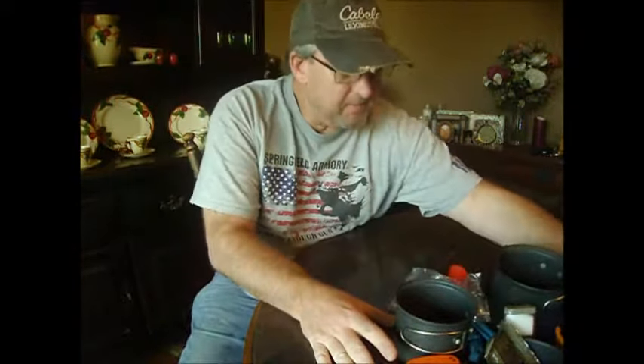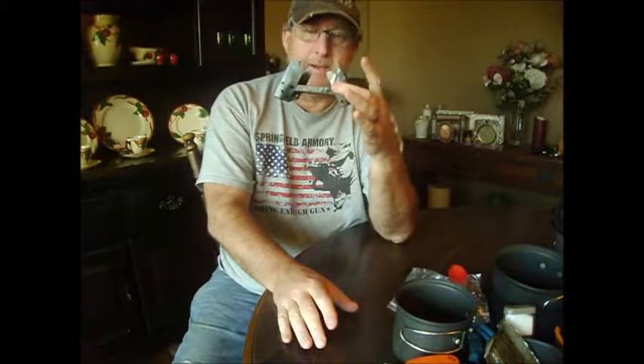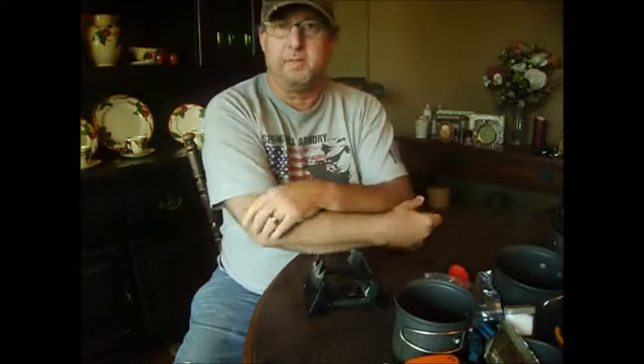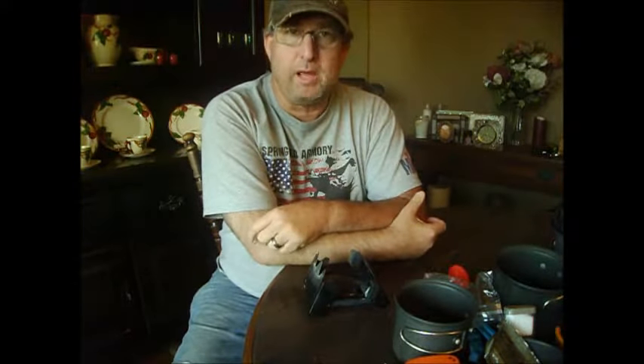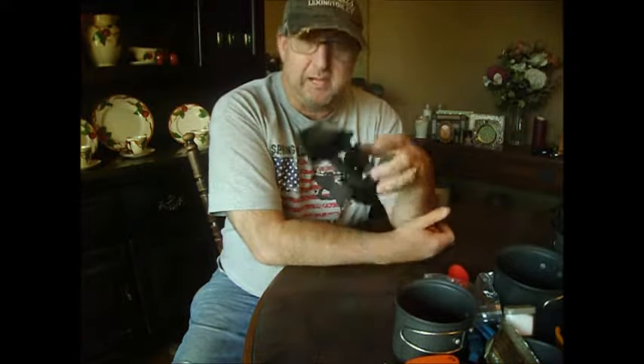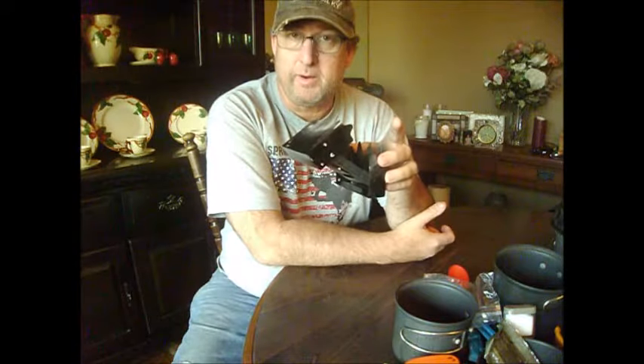Now for what I do for fire — I like my Esbit stove. I know a lot of people use the compressed gas with the burner. I don't like those. You run out — what do you got? With this Esbit stove I can always burn twigs if I run out of fuel.